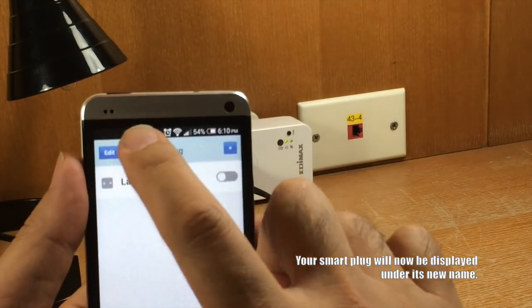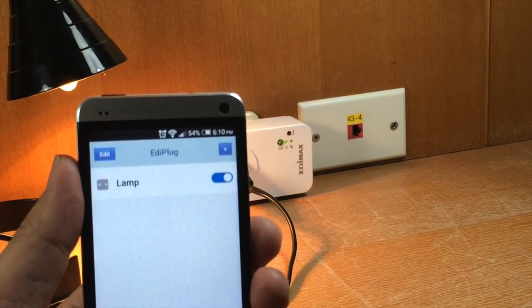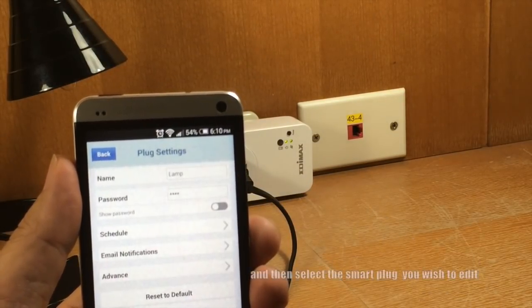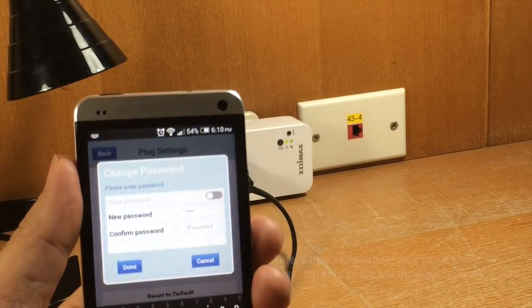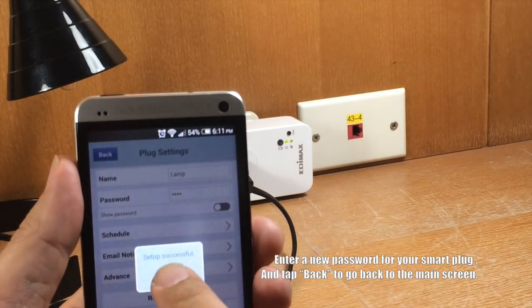To change the password, select Edit from the Ediplug main screen and then select the Smart Plug you wish to edit. Enter a new password for your Smart Plug and tap Back to go back to the main screen.